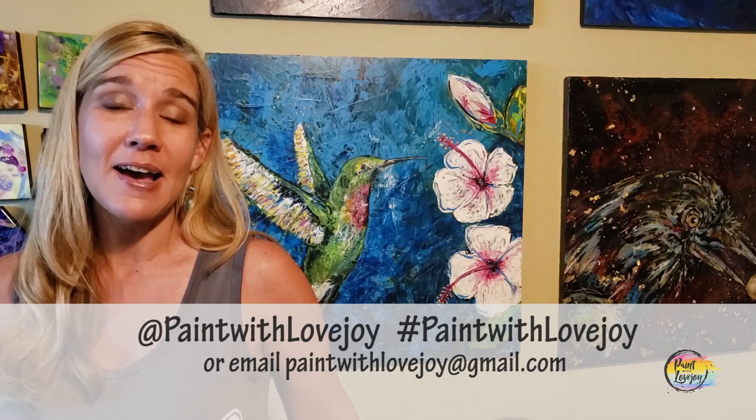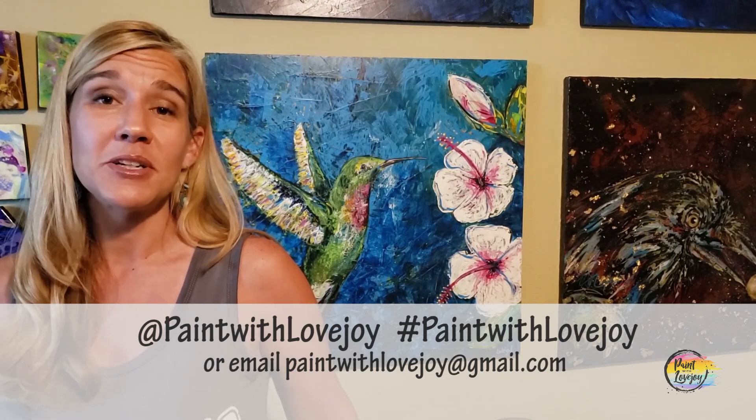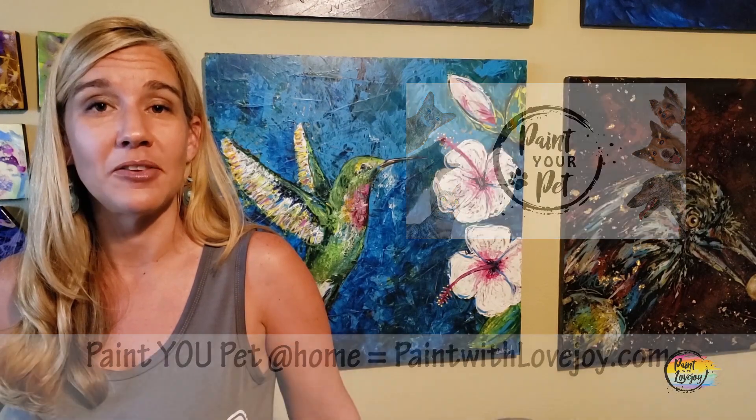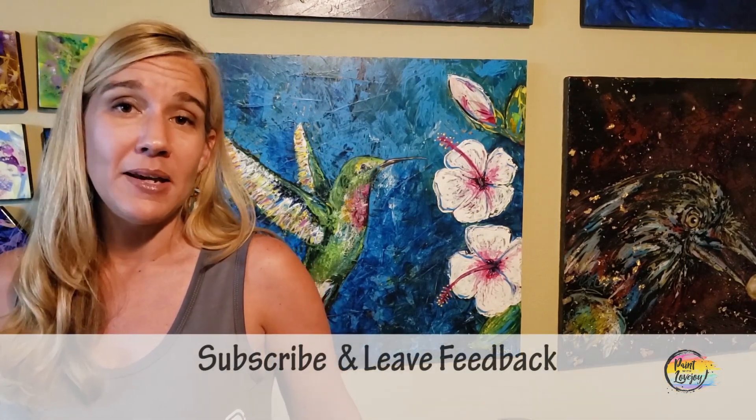I hope you enjoyed the process of painting and are happy with how your painting turned out — I'm really proud of you for getting creative. As you're uploading to social media, please tag me or hashtag Paint with Lovejoy, or email me your pictures at paintwithlovejoy@gmail.com. I try to post them to encourage other beginner painters. Please share this with your community — anybody who's scared to paint, share your experience with them. If you have comments, questions, feedback, or future painting suggestions, leave a comment. Keep getting creative, and until next time, cheers.